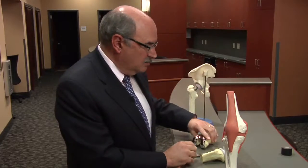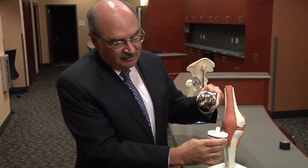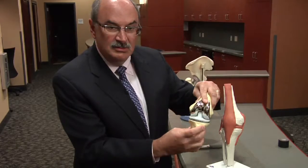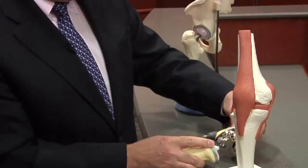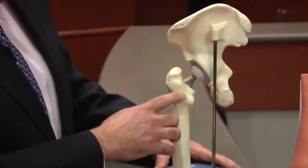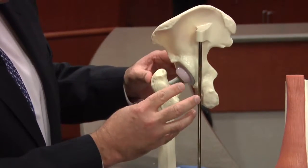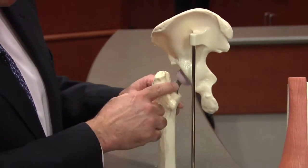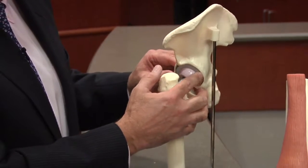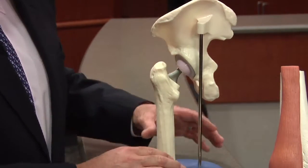What we do is we replace the end of that bone with a metal cap, we replace the top of the tibia or the leg bone with a metal tray, and that becomes the patient's knee replacement. Similarly in the hip, which is a ball and socket joint, we see this model here where the femoral head has been removed and replaced with a metal stem and a ball, and the socket has been replaced with a metal socket and a plastic insert. This is a total hip replacement.